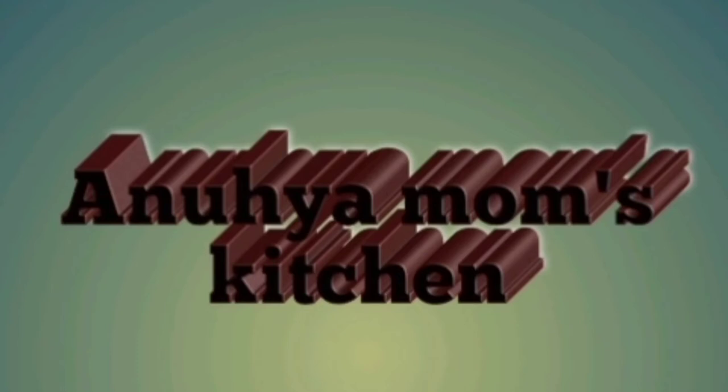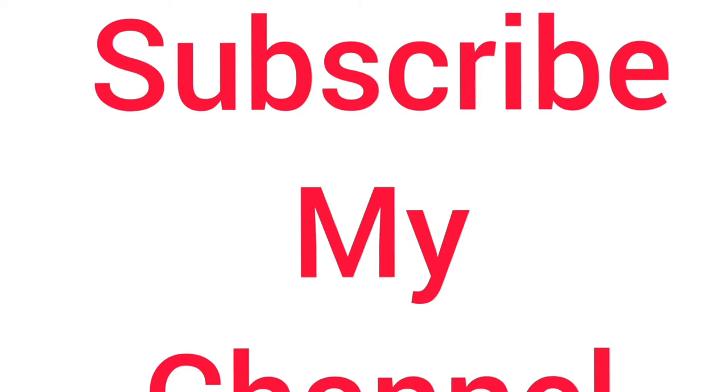Friends, welcome back to my channel, Anohya Mom's Kitchen. If you see my channel, please subscribe to my channel.